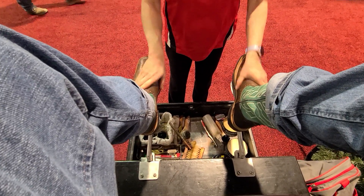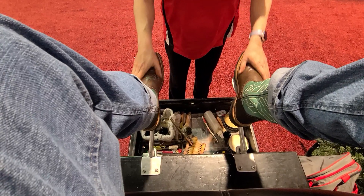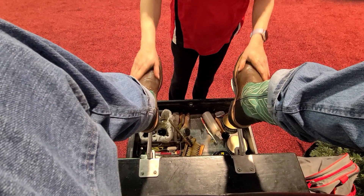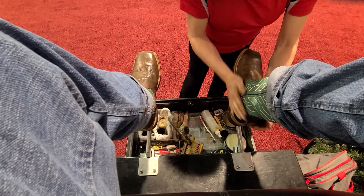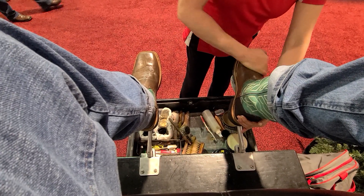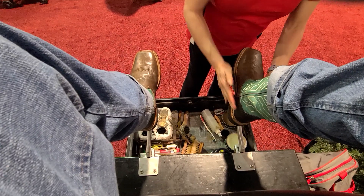This just moisturizes and conditions your boots, like a saddle. This is usually everybody's favorite part because it feels like a little bit of a foot massage.